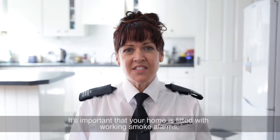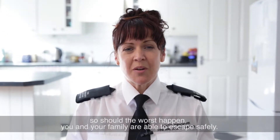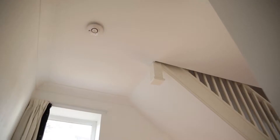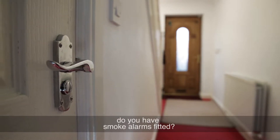It's important that your home is fitted with working smoke alarms so should the worst happen, you and your family are able to escape safely. Look around your home — do you have smoke alarms fitted? You should have at least one smoke alarm on every level of your home.